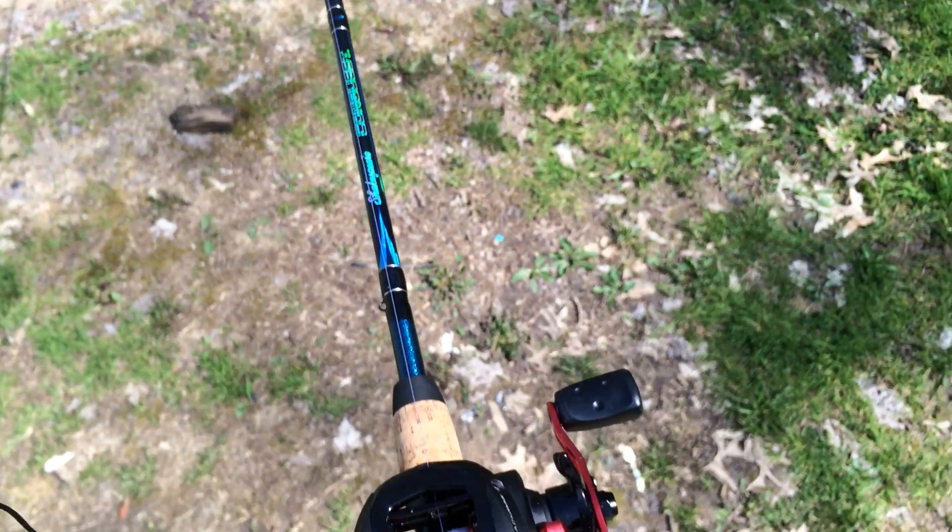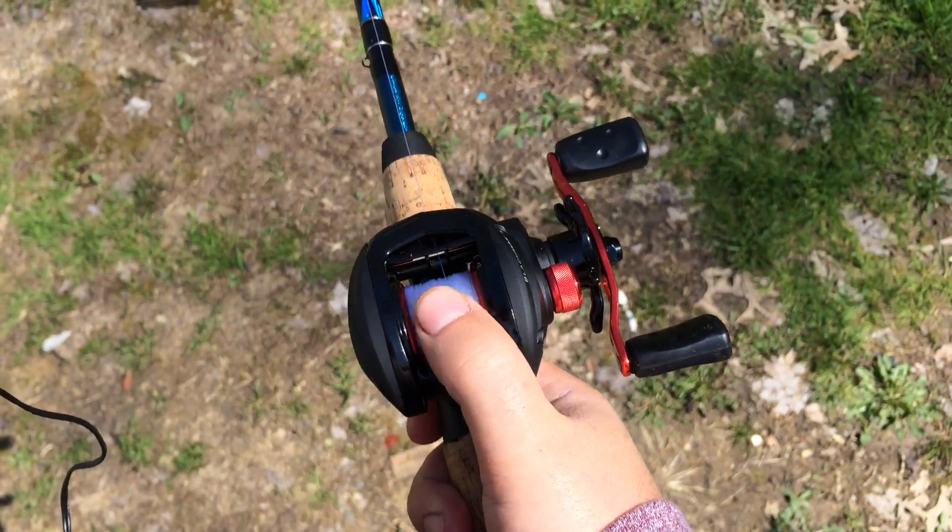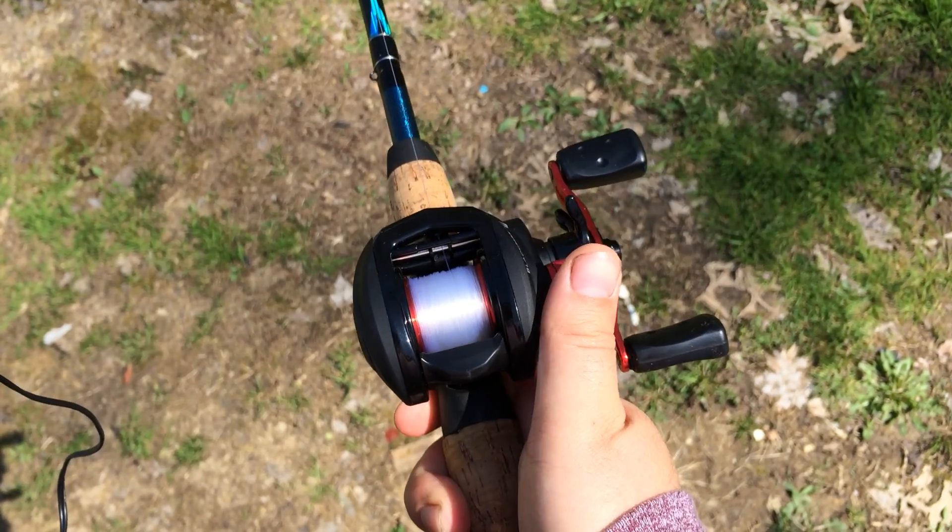I've got just a little weight on the end of my pole there. The trick of a baitcaster is keeping your thumb on the line.